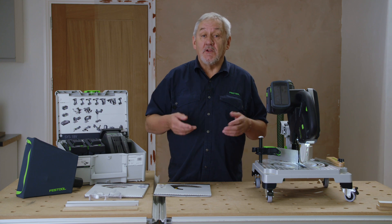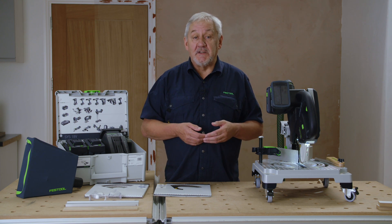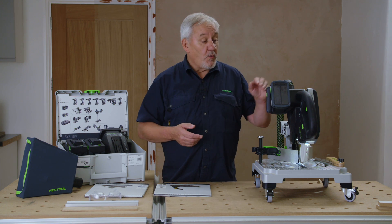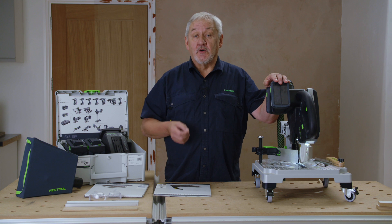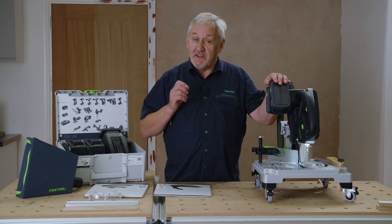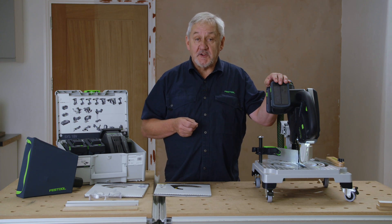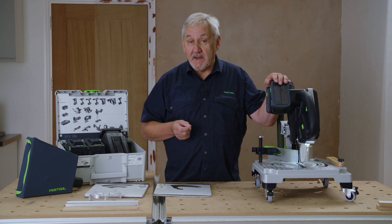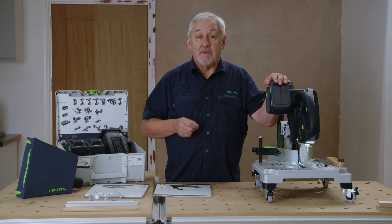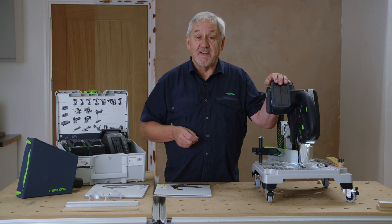Whether cutting internal or external mitres, skirting and architraves in wood, plastic and aluminium, the Symmetric SimC70 from Festool is the perfect solution. Quick, clean, accurate cuts, dust free. And please don't forget to register your machine using the Festool Work app to benefit from warranty all inclusive: 3 years peace of mind with no cost repairs, 10 years spare parts guarantee and 3 years theft replacement cover. It really is an unbeatable offer. My name is Gordon, thanks for watching Festool TV.